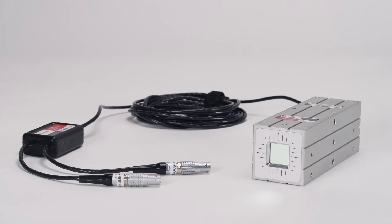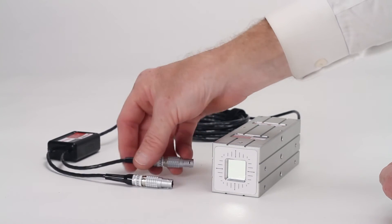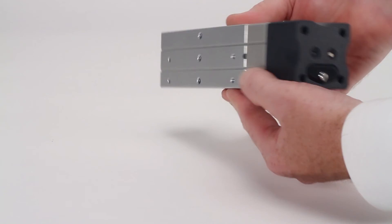This 4D receiver will operate over 100 feet from the laser and is available in a wired plug-in format and also in a wireless version for greater flexibility and convenience.